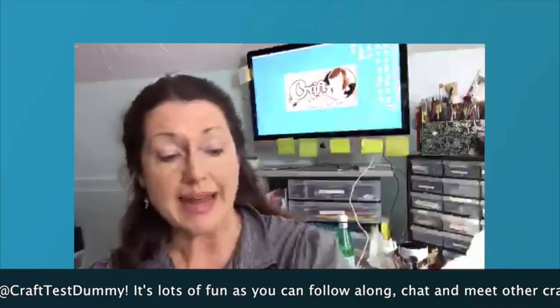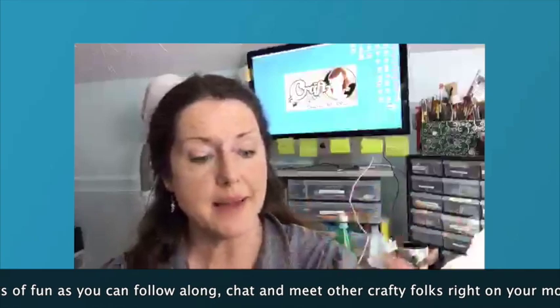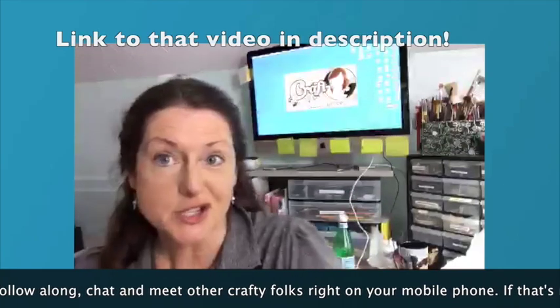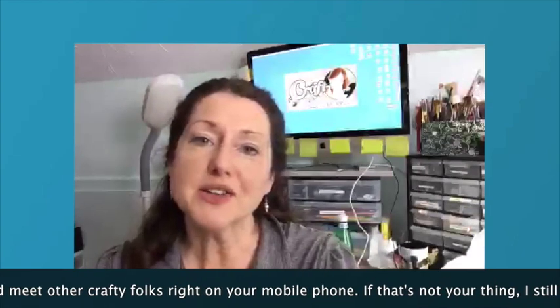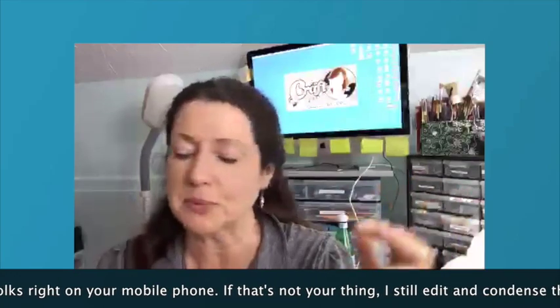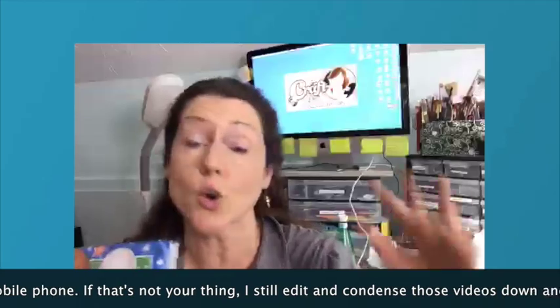I had an idea to make a puzzle with craft sticks and napkins, but of course I needed some kid-appropriate napkins. So I went to the dollar store — and the beautiful thing about the dollar store is that they're a dollar, right? So I wanted to show you some of the craft-related things I bought there.